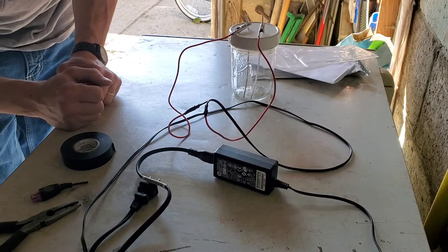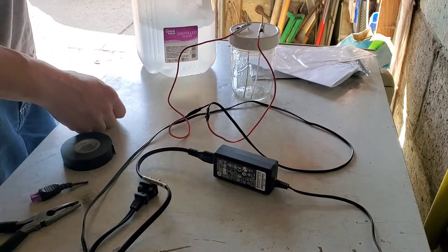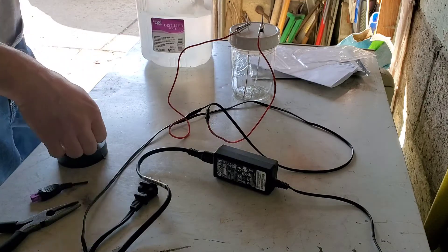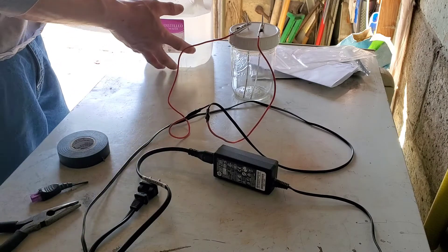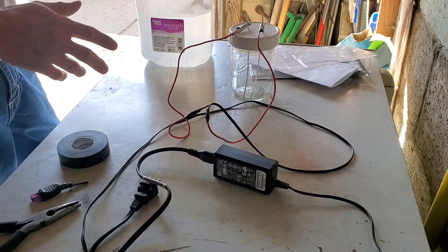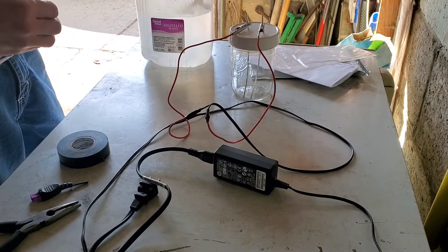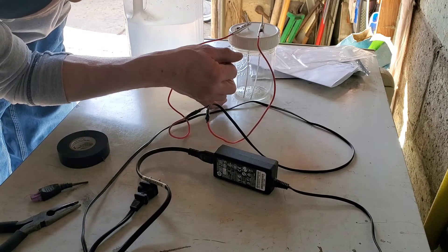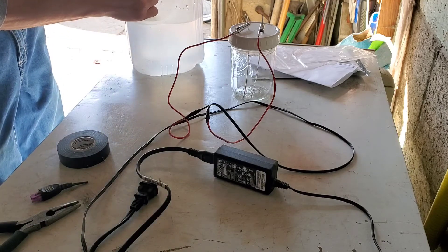Okay, we're pretty much all set. The other thing that you need is distilled water, and that's what I got here. Distilled water is going to be pretty much absent of all other minerals that you find in normal tap water or spring water. You don't want any other minerals in it — we want to know it's going to be pure colloidal silver. So we'll fill this up close to the top, plug it in, and see how it does.